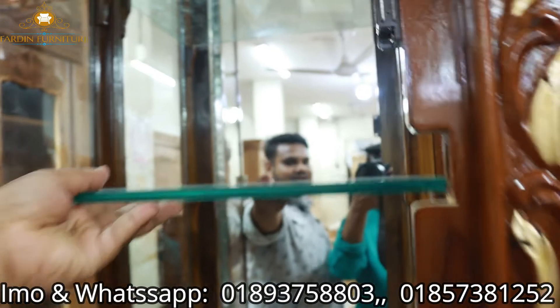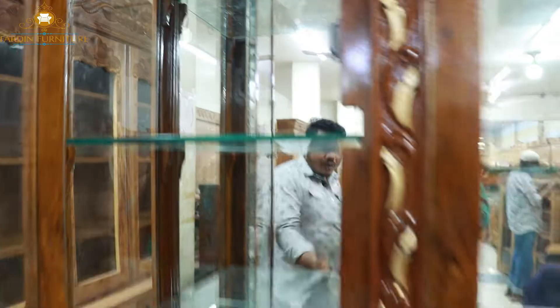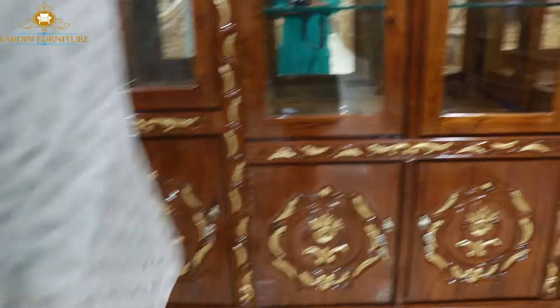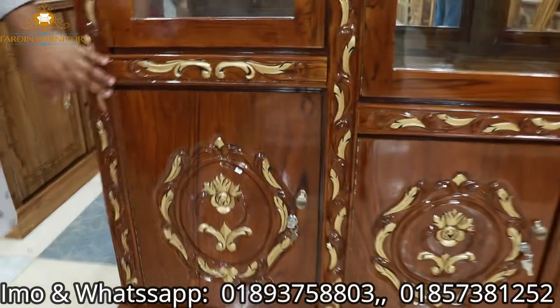We will see the glass. We will use 10-mil glass. We will use this in our hands and we have to use the dryer.